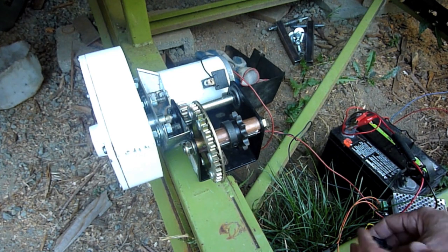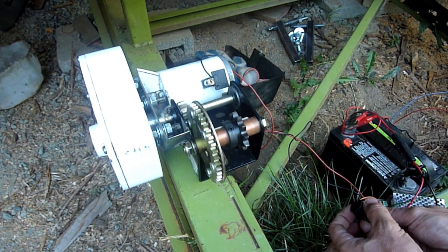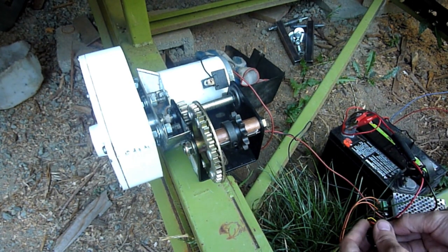I've got my little pulse width modulation controller set up here, and this is one of the directions — and reverse. Let me show you that.